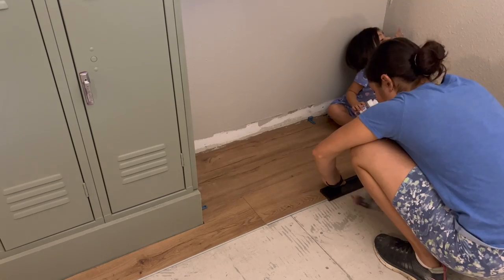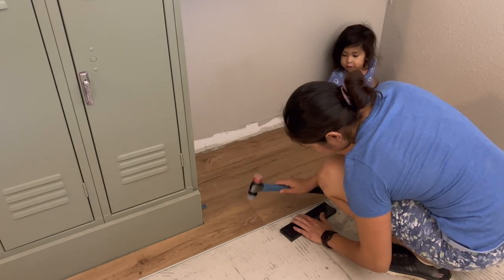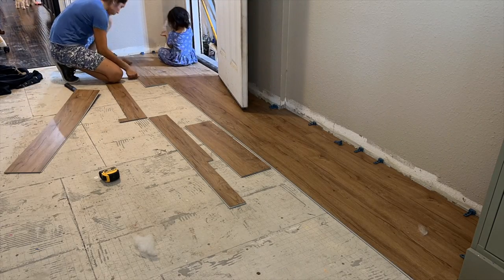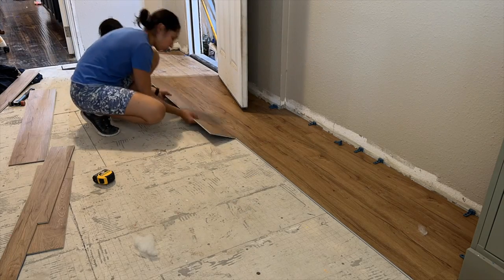It's recommended to close the distance by tapping on the edge of the plank on the longer side before tapping the shorter side into place. If you do not tap and remove that small gap, your flooring will not be waterproof.